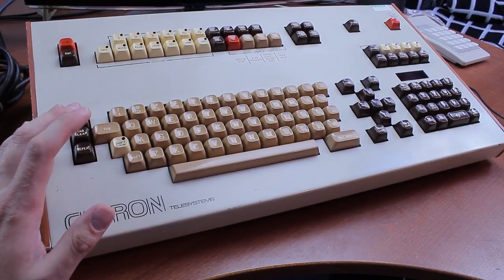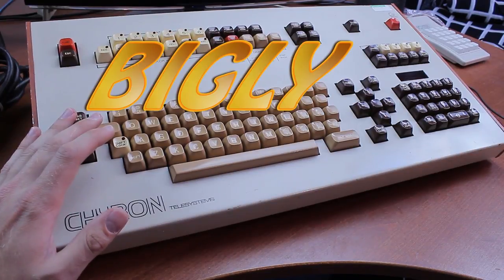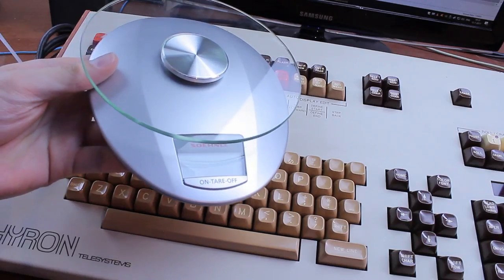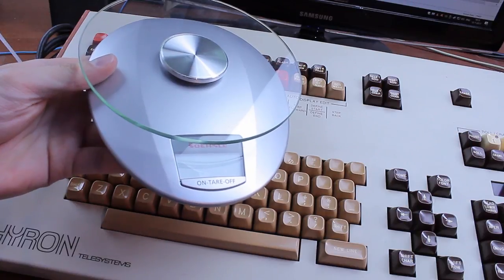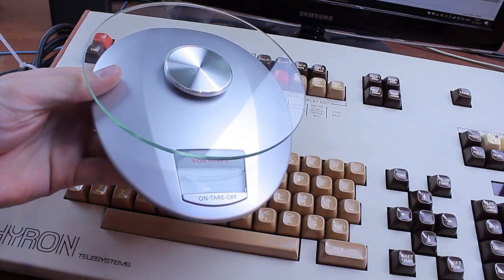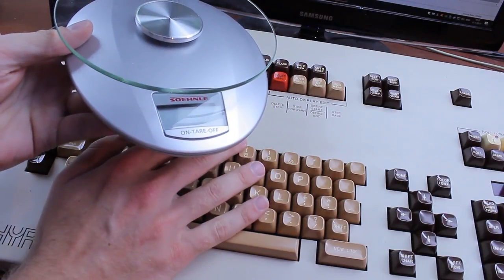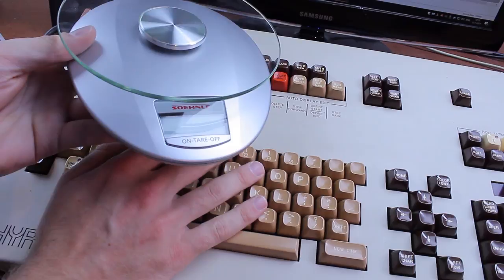This juggernaut is the single heaviest keyboard I've ever held. I know it probably looks a little bit on the weighty side, but geez, this thing is bigly. Although it can't be weighed in my kitchen scales as it only goes to five kilos, I managed to weigh it on my parents' people scales and it comes out at 8.2 kilos — that's 18 pounds for you imperial folk out there.